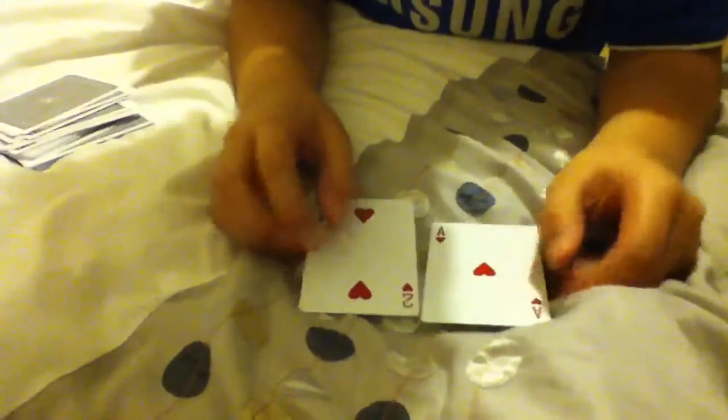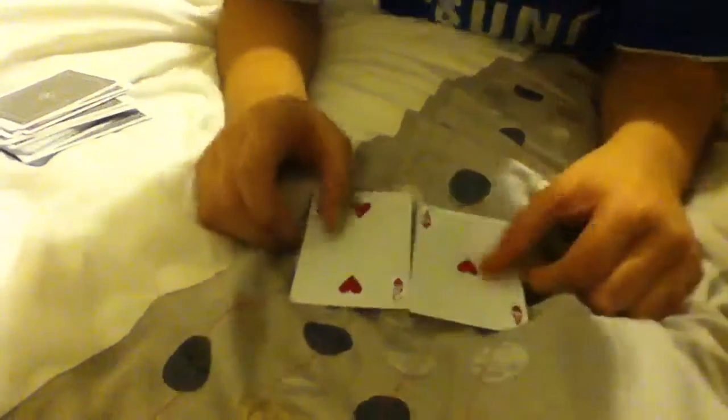And that is your card. This is a self-working trick and it's easy to do, and you can do it anytime you want. Thanks.